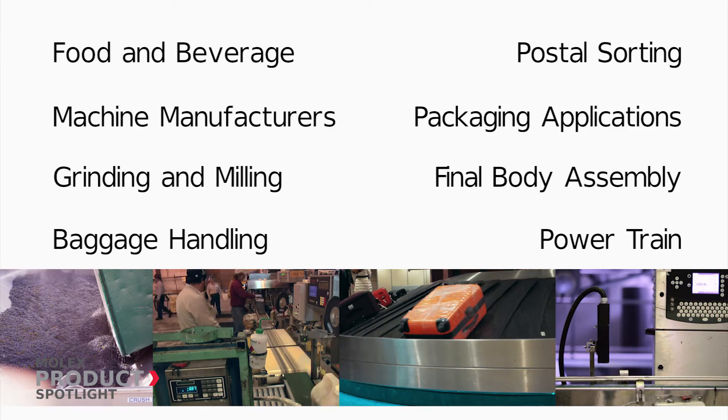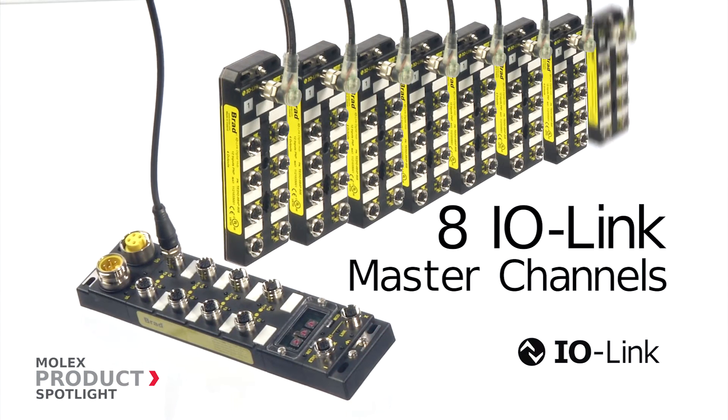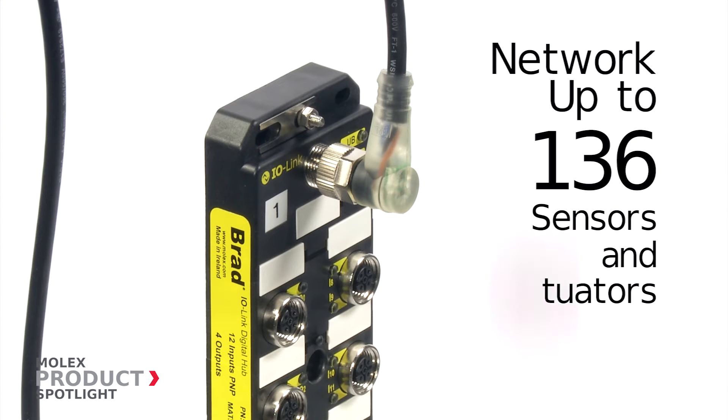As well as automotive applications. Each module includes 8 IO-Link master channels, which when connected to Brad IO-Link hubs, allow up to 136 digital I/Os using a single Profinet IP address, saving wiring cost.